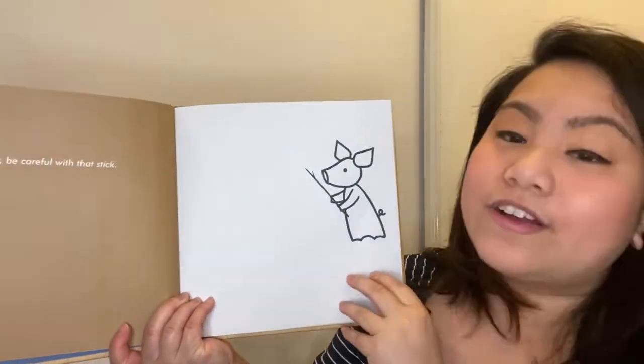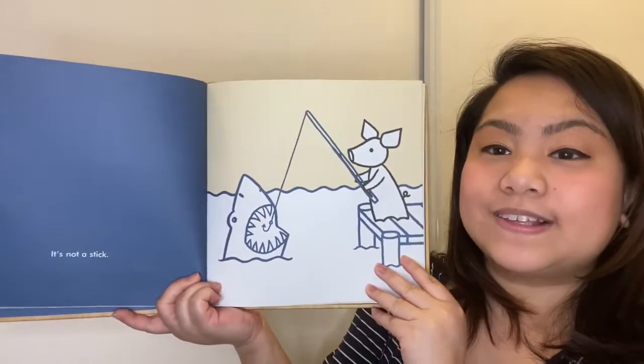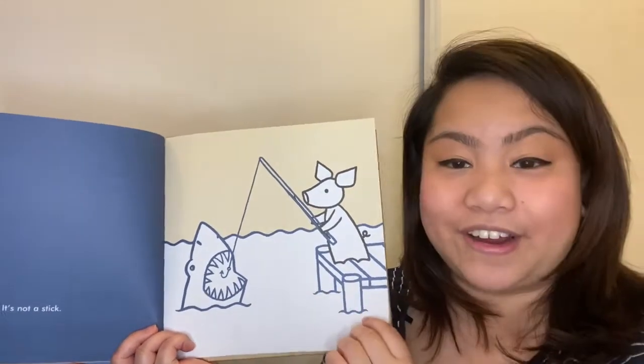Hey, be careful with that stick. It's not a stick. What do you think is happening here? The pig is trying to catch a shark with his imaginary fishing rod.